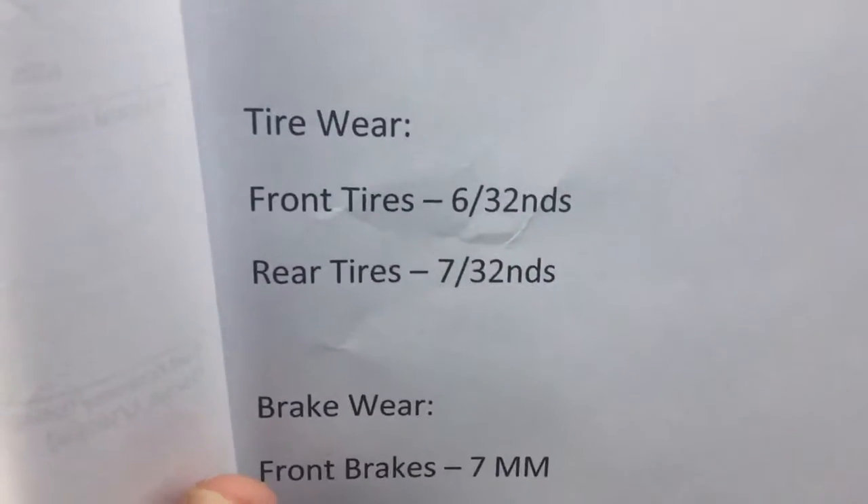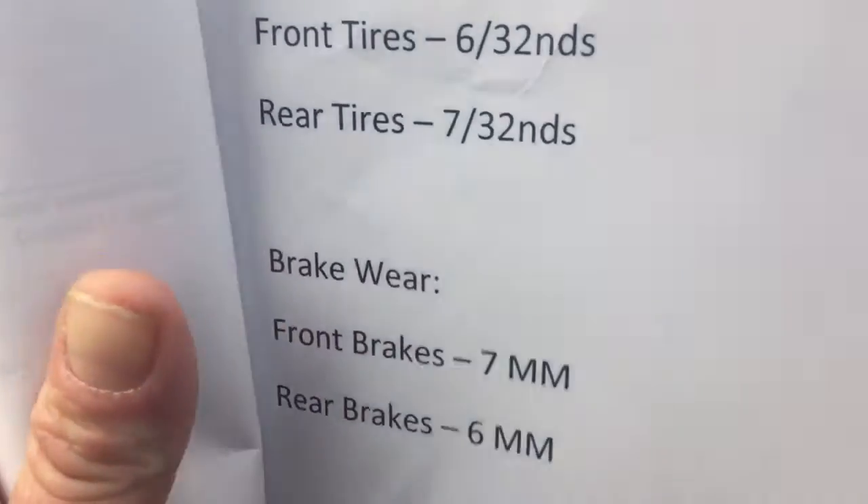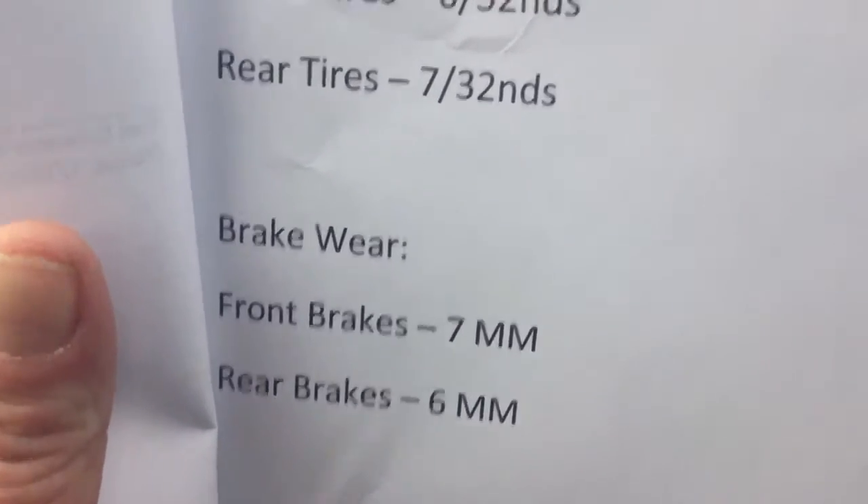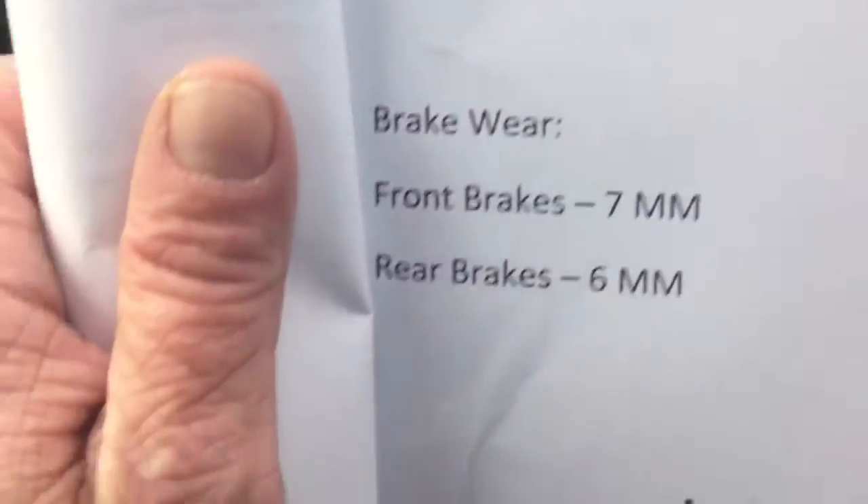The front tires are at 60%, the back tires at 70%. Front brakes are at 70% and back brakes at 60% — all above average. This vehicle went on the road November 30th, 2013.